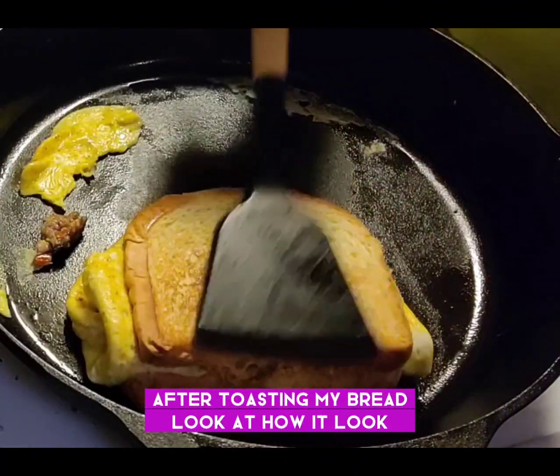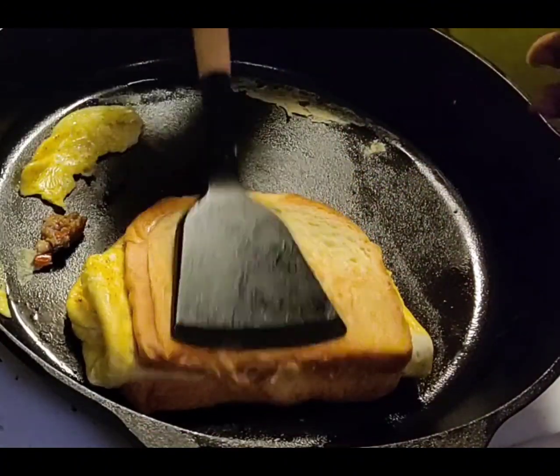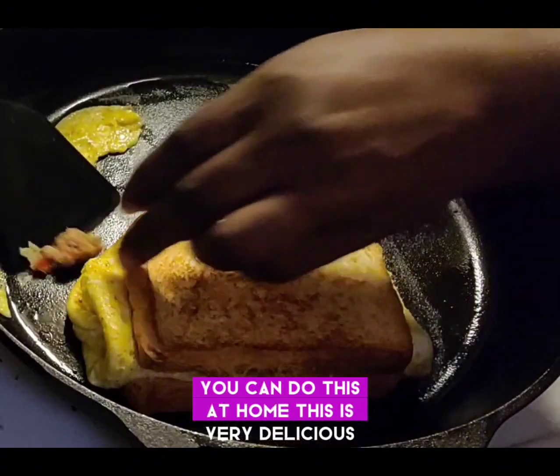After toasting my bread, look at how it looks! You can do this at home — this is very delicious.